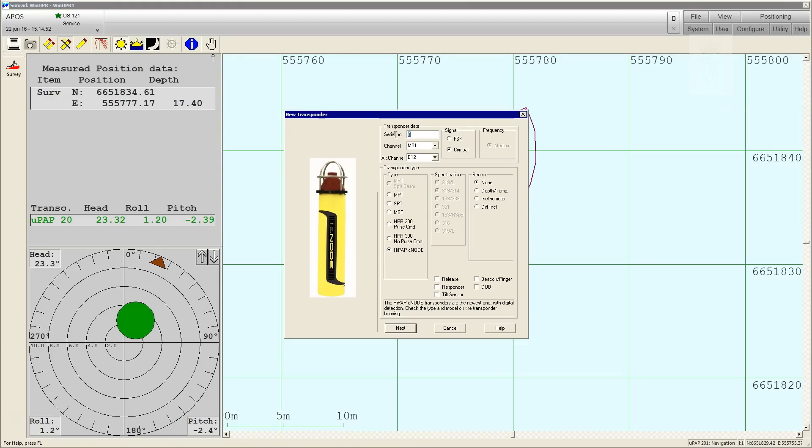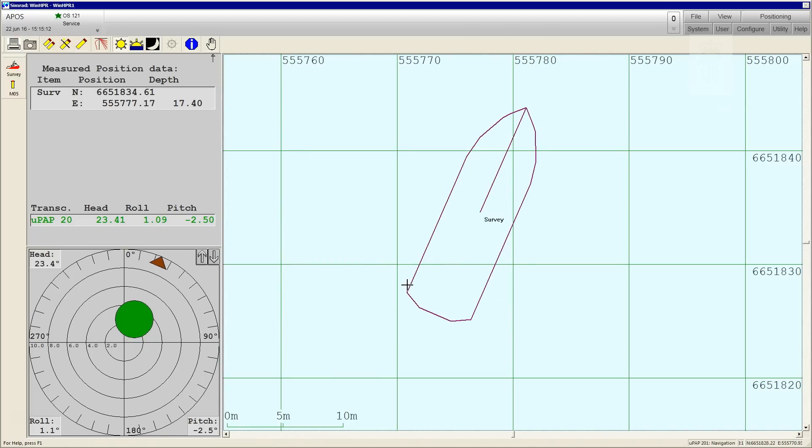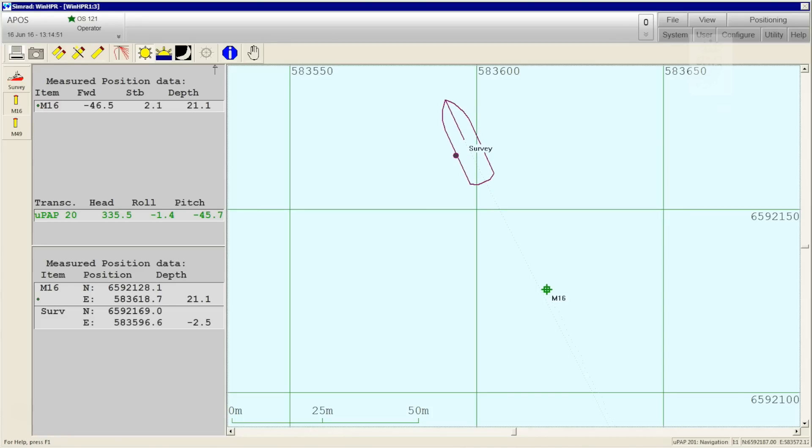New transponders are easily entered in the database. Follow the new transponder wizard and enter the serial number and channel. Once done, the transponder appears as a positioning icon and is ready for use. All the data is collected in the microprop system and can be transmitted to third party survey or logging systems.